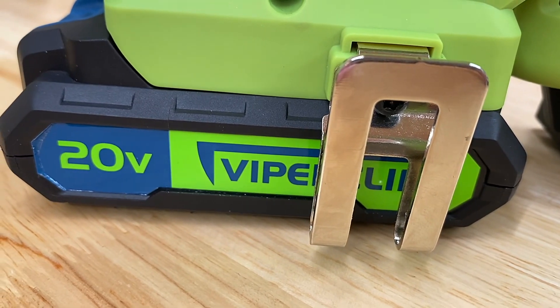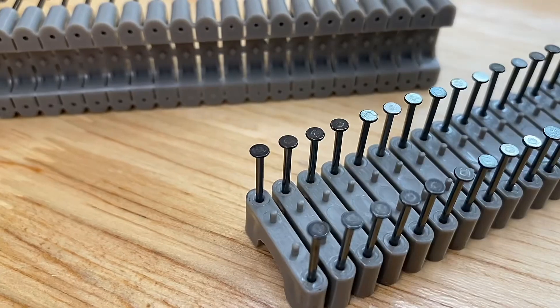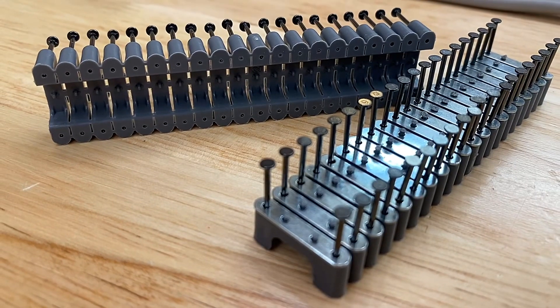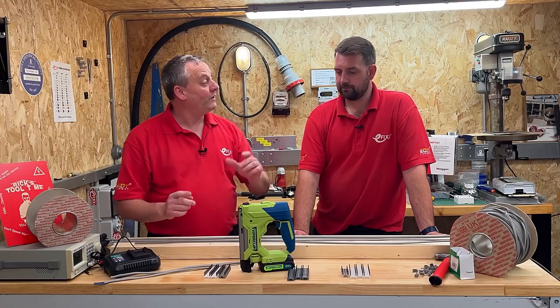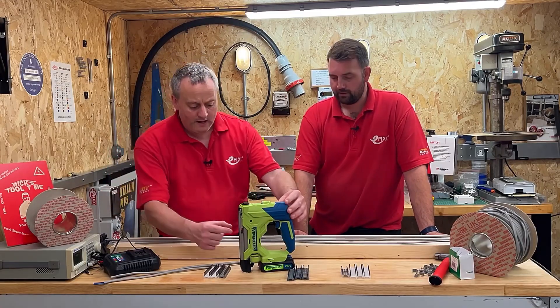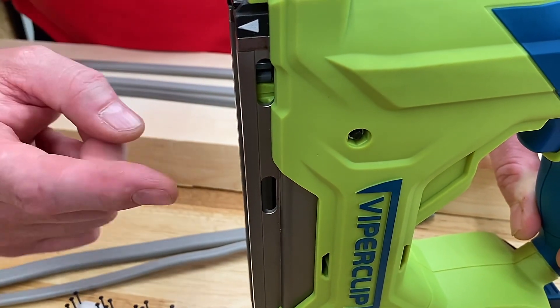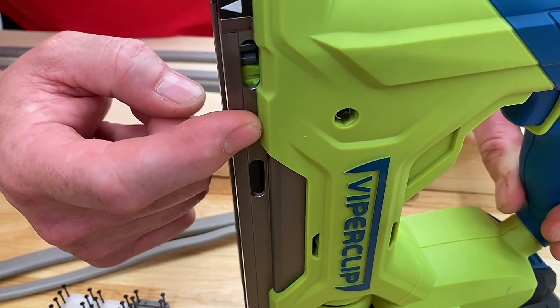The cable clips come in two colours — grey and white — and in strips of 20. The part of the clip that supports the cable is made of plastic. The available sizes are 1 to 1.5, 2.5, and 4 to 6. When you load them into the Viper Clip, there's a really nice way of finding out whether you're running low. There's a window where you can see the green plastic; when it's near the top you know you should be reloading.